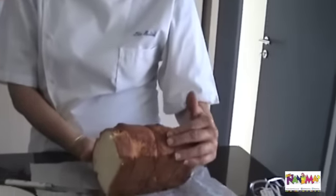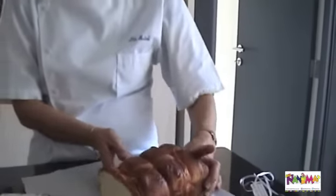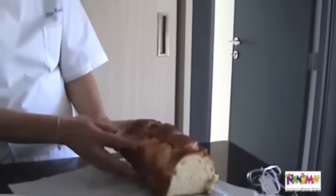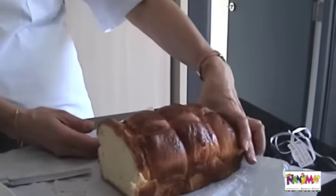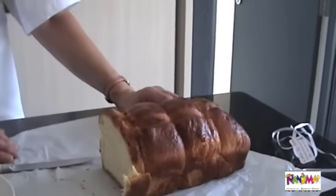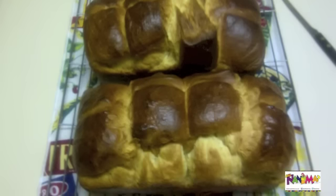Even made yesterday, it looks and tastes fresh. It's a beautiful brioche. The form is nice and it looks like it rose a lot. The presentation is beautiful — it's very neat work and a tasteful brioche. This brioche was my favourite; I ate most of it.